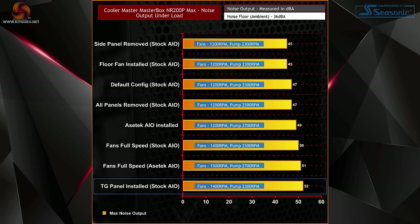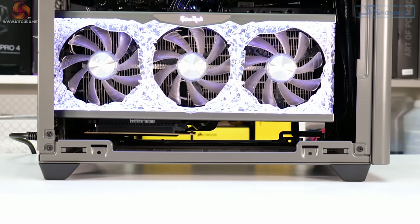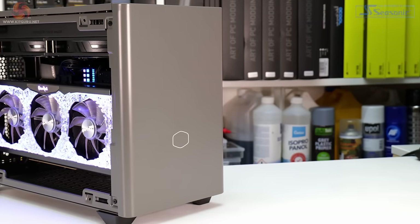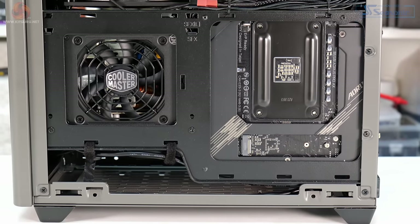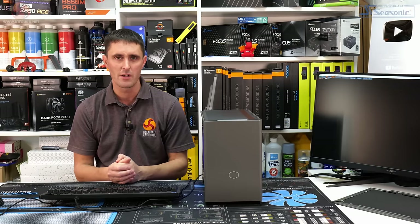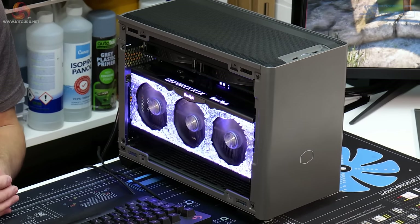Surprisingly, installing a 120mm fan as an intake on the floor had a negative impact on CPU temperature — possibly blowing more hot air toward the AIO radiator. In terms of noise, it's a pretty quiet system overall regardless of configuration, with the default setup tuned well at around 47 decibels. Adding the tempered glass panel increases noise significantly and also has a big impact on GPU temperature, so it's probably best avoided unless you need to see inside the system.